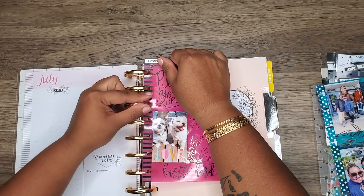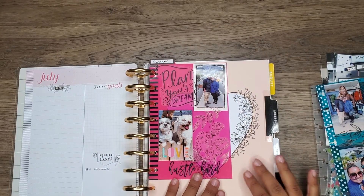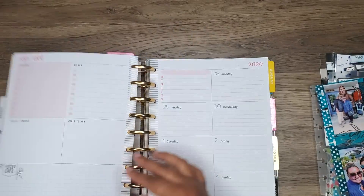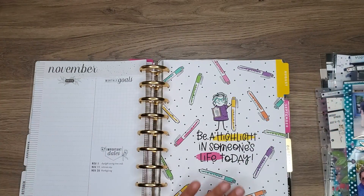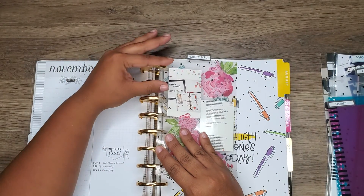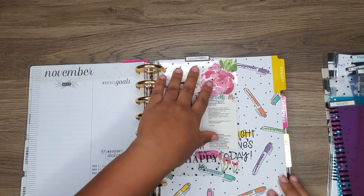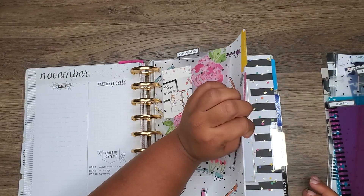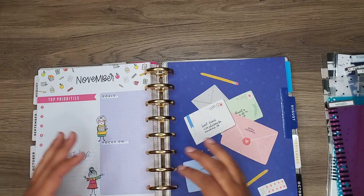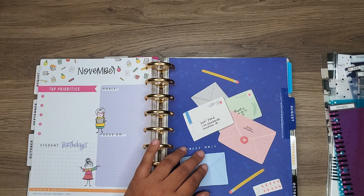I'll put this one here. I don't really care that it's not as big — I just love how decorated it is. So this will be my social media section, and this will be my book log.